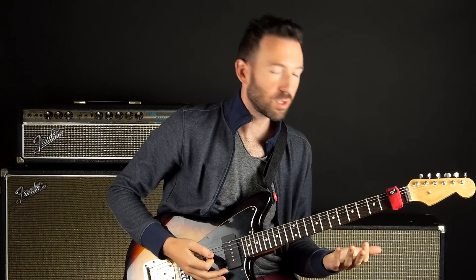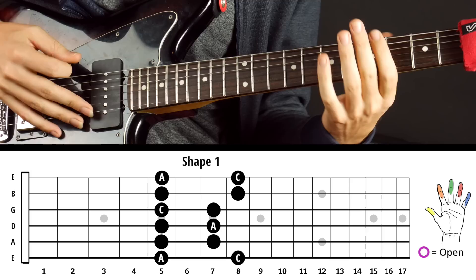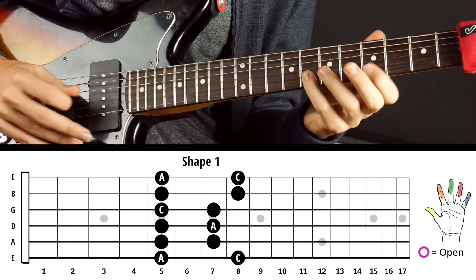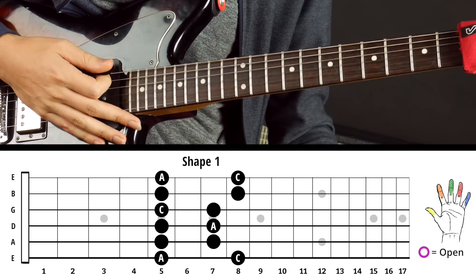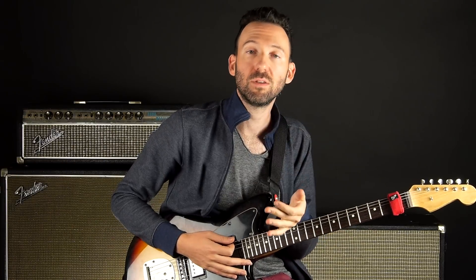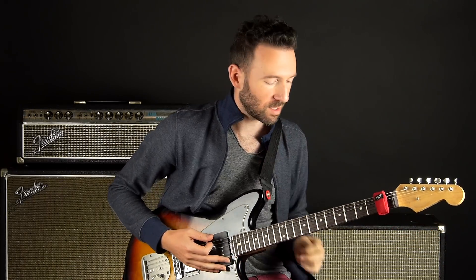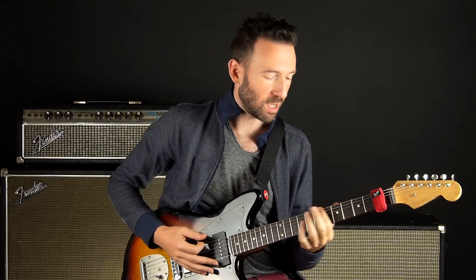So when people first start learning how to solo on guitar, they usually learn the first pattern of the pentatonic scale, usually in the key of A minor or A blues. And that is awesome — there's a zillion riffs you could play in that shape. It's the most commonly used shape. The problem is it only covers two octaves, and an octave is just from the root note A to the next root note A.